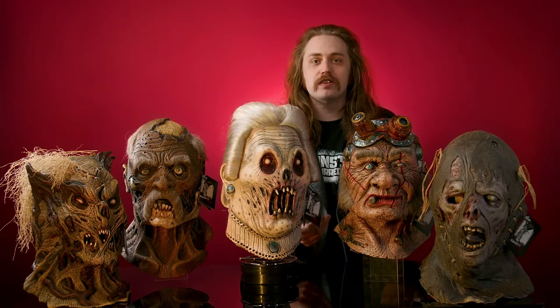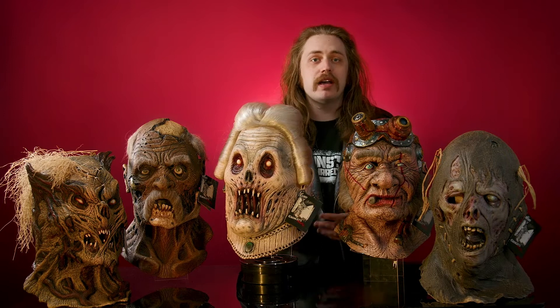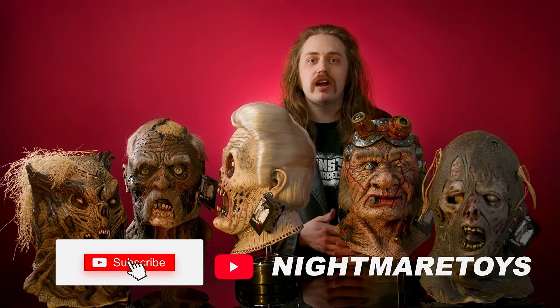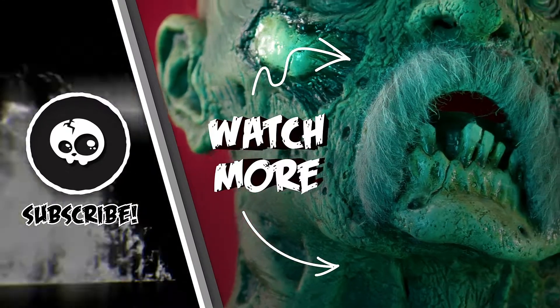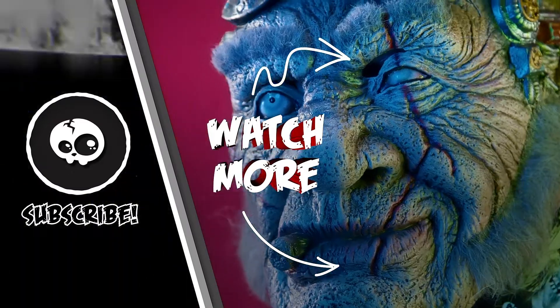Alright, so that does it for the first edition of the Lord Grimley's masks. I hope you enjoyed them — let us know in the comments which one was your favorite. We have more masks from Lord Grimley coming next week, so stay tuned for that and visit us at NightmareToys.com. Like, share, subscribe — I'll see you next week.